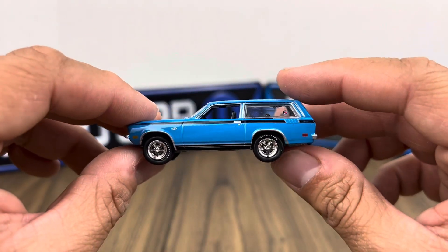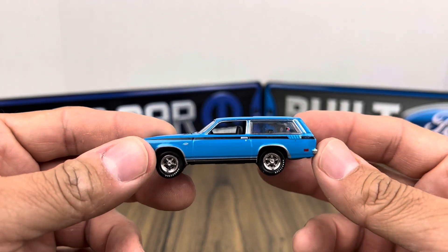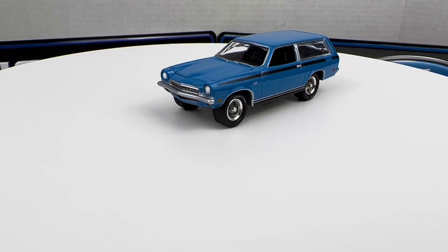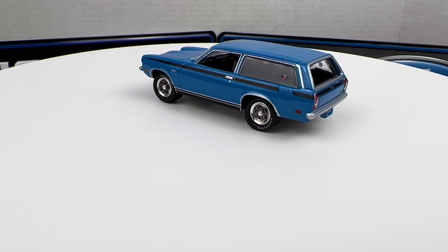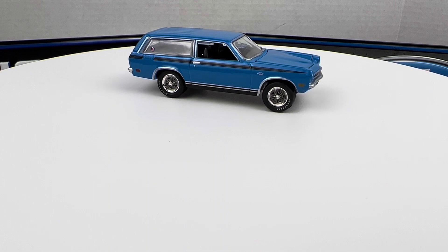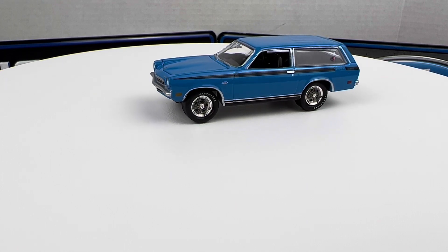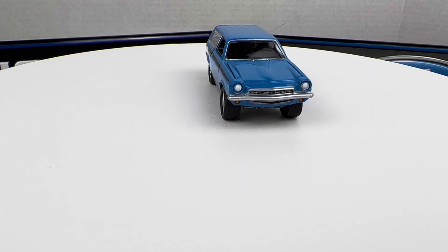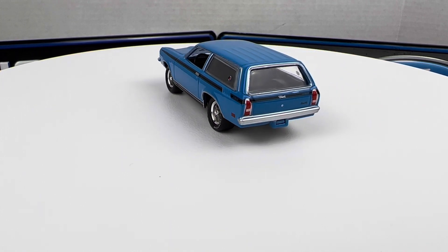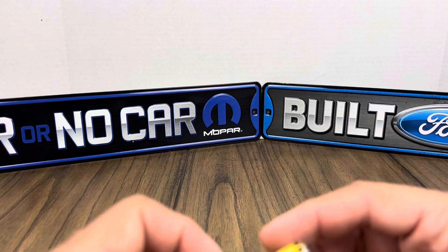Johnny Lightning — I like their stuff. The hood doesn't open, but overall it's a nice-looking wagon. It's pretty neat; I definitely love the classic wheels on it. This is a metal base, metal body, so it's heavy and feels nice. Wagons had their time in American pop culture — back in the day, who didn't have a wagon with paneling on the side? Definitely a nice rendition of the Vega wagon from Johnny Lightning.